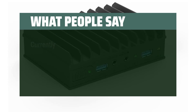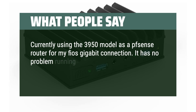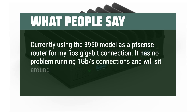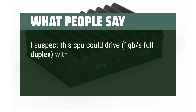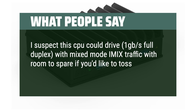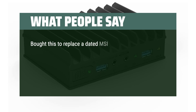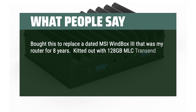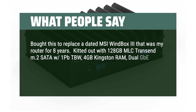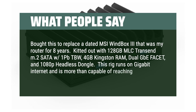What people say: currently using the J3455 model as a pfSense router for my Fios Gigabit connection — it has no problem running 1 Gigabit connections and sits around 20% CPU. I suspect this CPU could drive 1Gbps full duplex with mixed-mode traffic with room to spare, even with something like pfBlocker added. Bought this to replace a dated MSI Windbox 3 that was my router for 8 years — kitted out with 128GB MLC Transcend M.2 SATA, 4GB Kingston RAM, dual GbE, and a 1080p headless dongle. This rig runs on Gigabit Internet and is more than capable of reaching the limits with Snort.